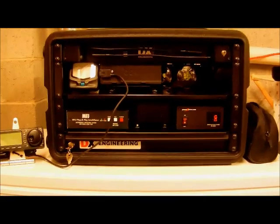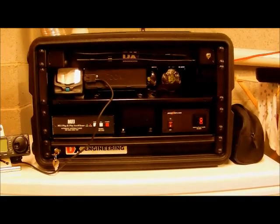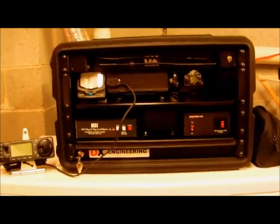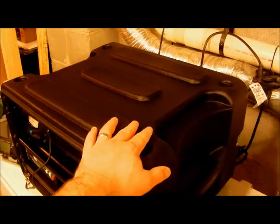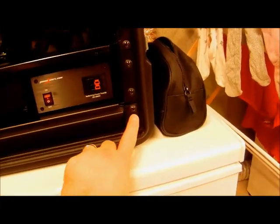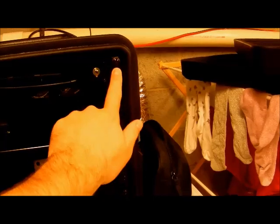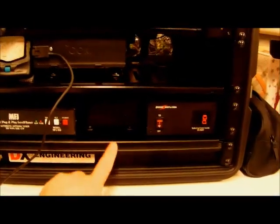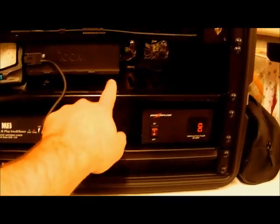The first thing I want to show you is the layout of the box. The basic structure is a Gator G Pro 6U rack mount box — it's a polyethylene case. I bought this one at Guitar Center. It's a rugged 19-inch rack mount, and when I say 6 unit, I mean the standard rack unit is 1.75 inches. I've installed a 16-inch vented shelf and a 12-inch vented shelf.